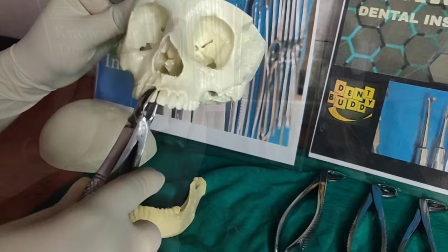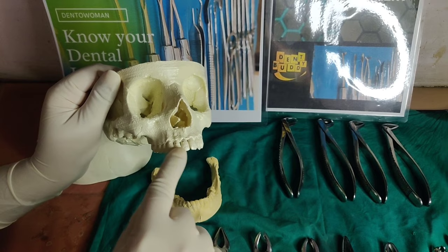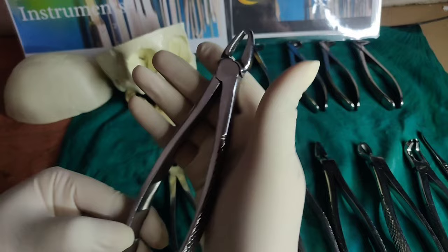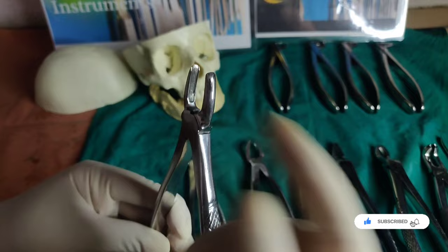The forceps design is based on crown shape, root shape, tooth size, and location in the mouth. That way we have maxillary forceps and mandibular forceps. The handle acts as a lever, so always hold the forceps away from the beak, and your grasp should be firm. There are serrations on the inside of the beak for a better hold and grasp of the tooth.